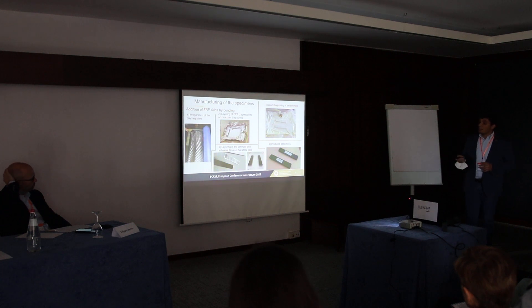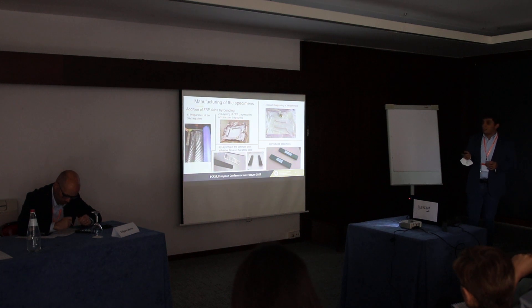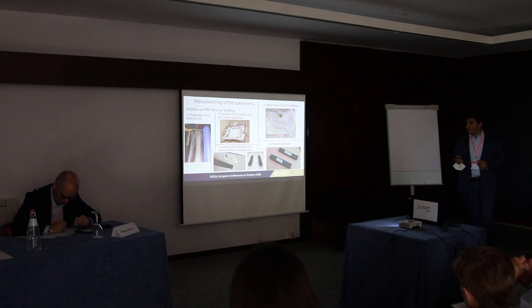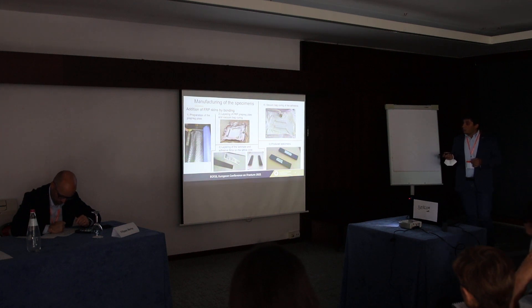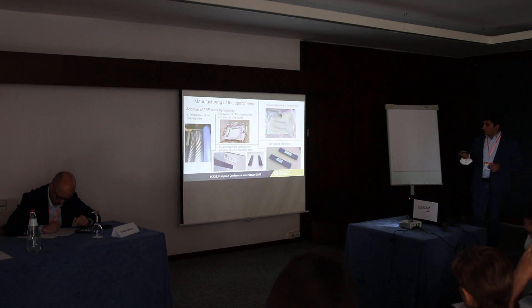Following the bonding process, we prepared the prepreg laminate, which was initially produced larger — the plies were bigger — and then cured. The pieces were cut from the larger cured laminate. These skins were then bonded onto the cores using the autoclave process a second time. These are examples of the specimens produced by the bonding process.